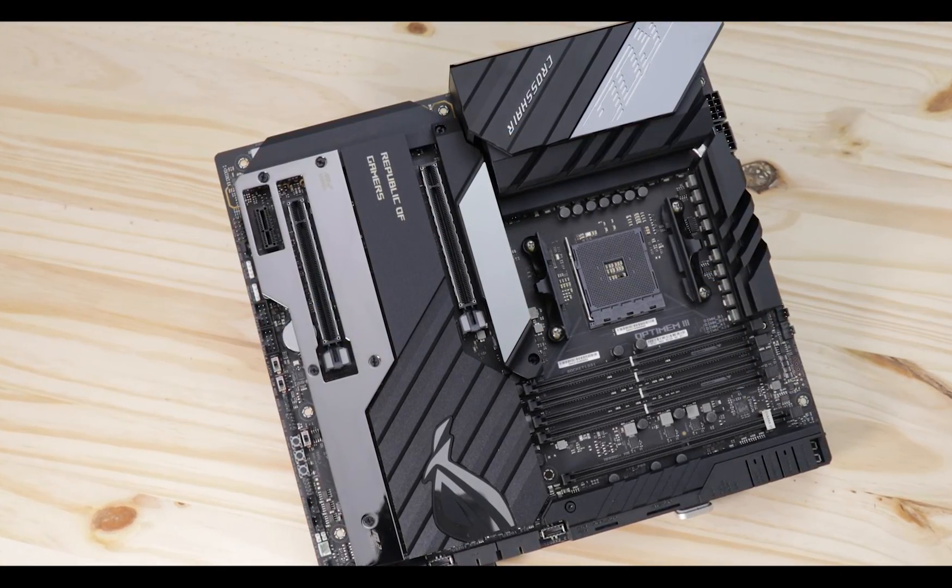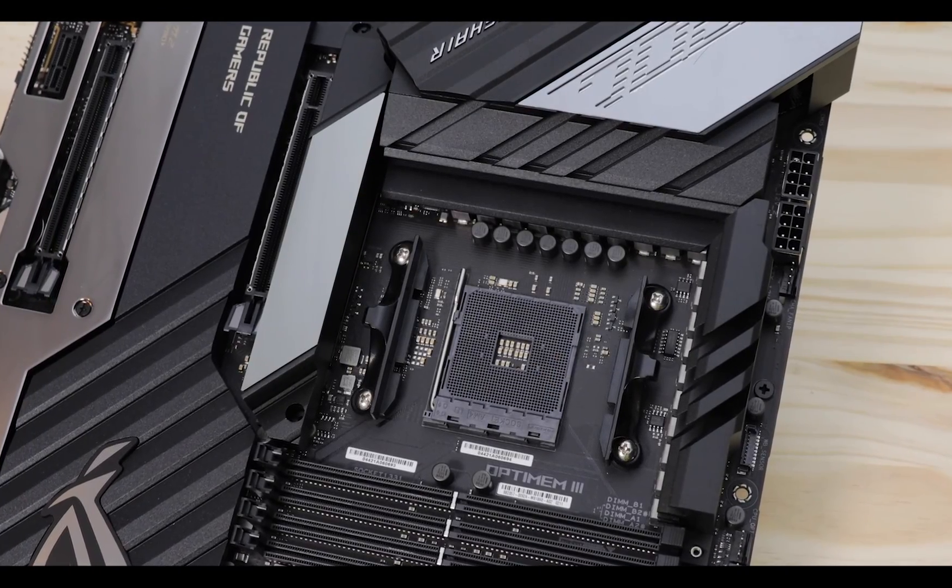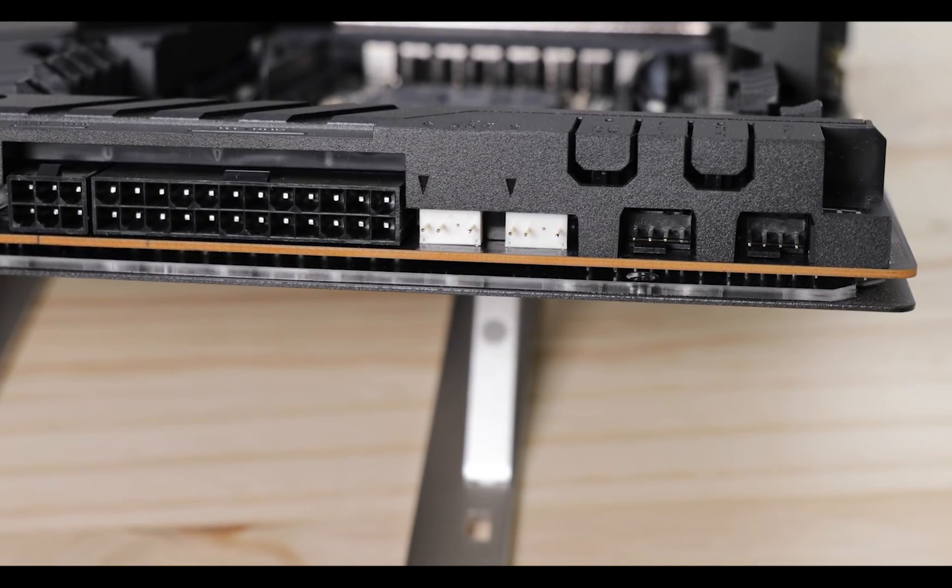I was more looking for something like a water monoblock — as seen on the Maximus 9 Xtreme — or even a video capture card. But these points are only valid if you were looking for value in this motherboard, which is obviously not the point. This is a luxury item aimed at the most enthusiastic among us and the die-hard ASUS fans who have no problem spending extra money for the privilege of witnessing what ASUS does best. And for that, the ROG Crosshair 8 Xtreme delivers beyond expectations.